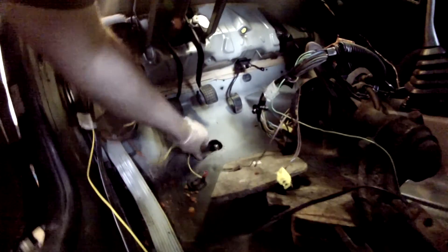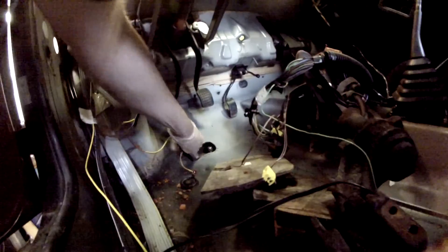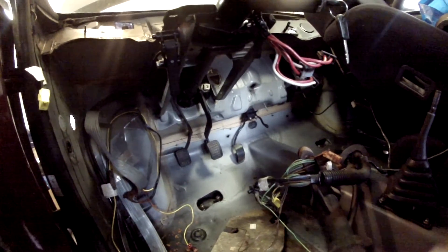This is actually quite a design flaw with this car — the nuts for the lower control arm are in the interior, and you would normally have to remove the floor mat and everything to get to them. So that's a good thing everything's pretty much gutted in here right now.